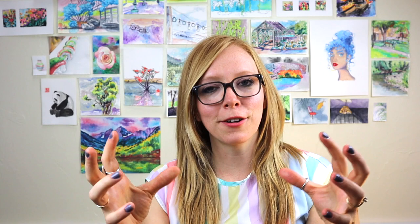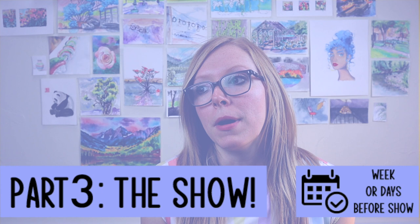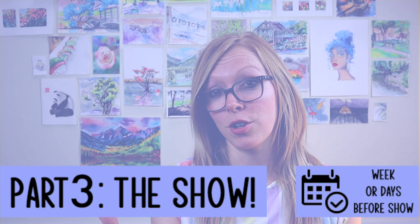Like this video, subscribe to my channel if you haven't already. This video is literally about getting your show completely together, hanging your art, making it happen. This particular step will happen a week or two before your show up to a few days before, and if you're like me, sometimes the night before — try to avoid that.